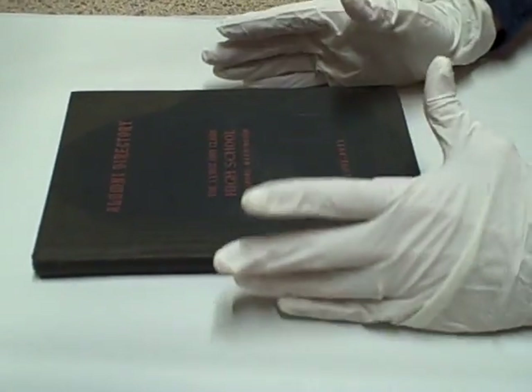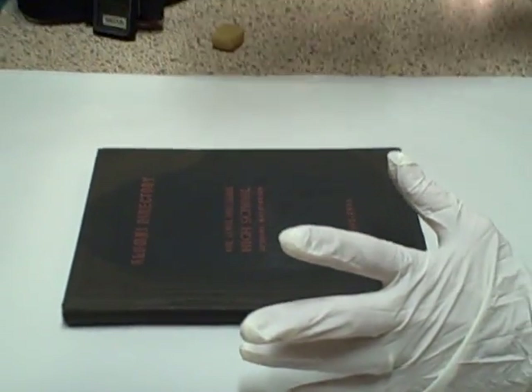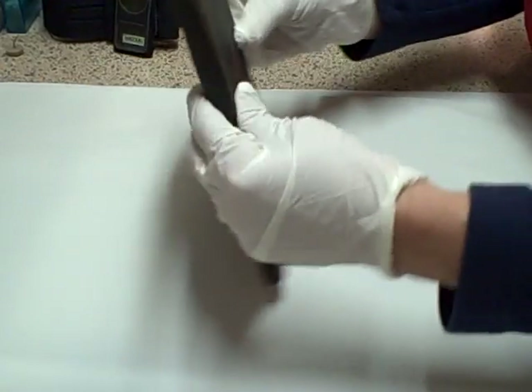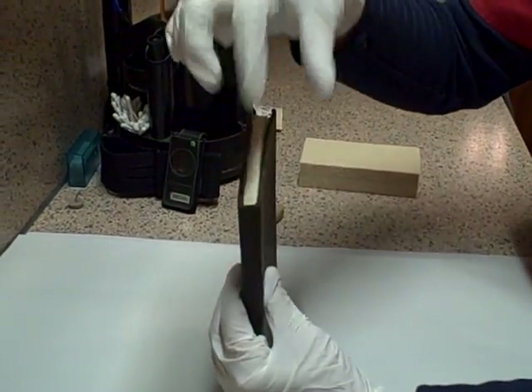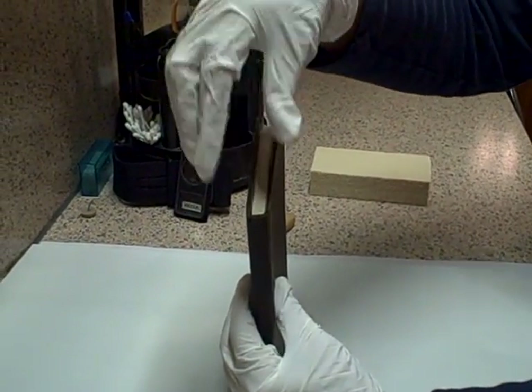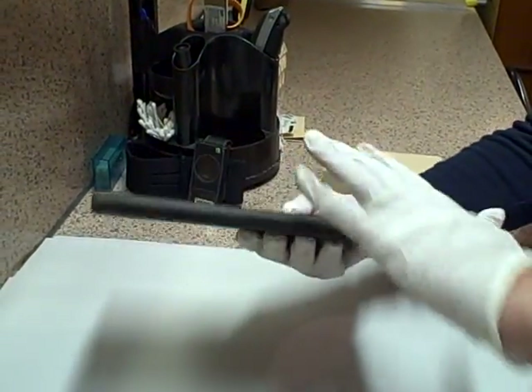So we're going to do a few processes to clean here. Now this book — it doesn't matter whether it's heavily sooted or not, this is just a very light soot situation. What we're going to do is HEPA vacuum it off, starting with the top of the book generally, because that's usually where the worst dirt and soot is. We HEPA vacuum very carefully the entire book on the outside.